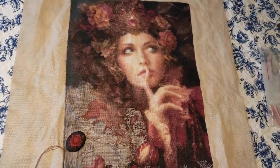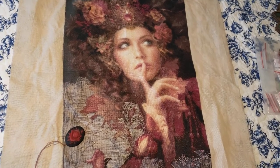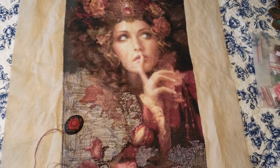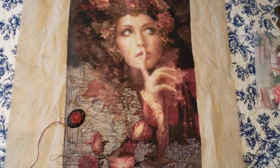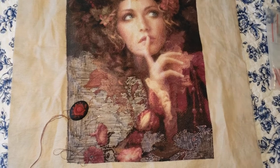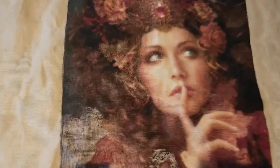Hello everybody, my name is Julia, welcome to my cross stitch channel, this is my stitching world. Today I will show you a little progress on my beautiful Whispers from Hyatt. Unfortunately I didn't have so much time to cross stitch.